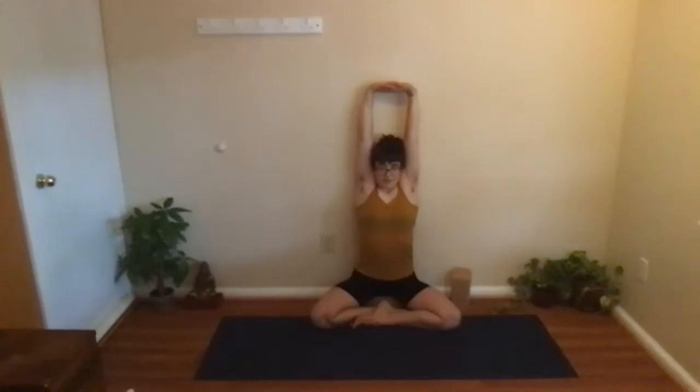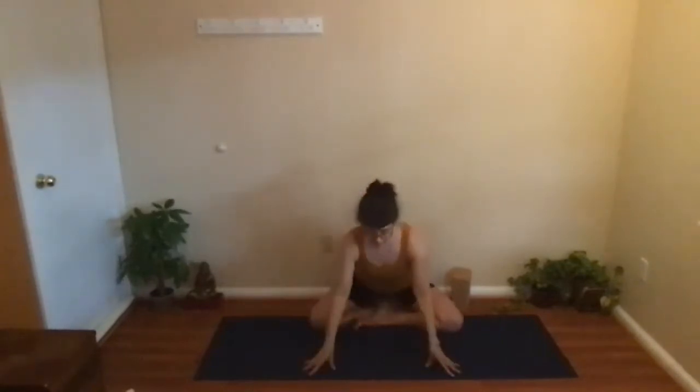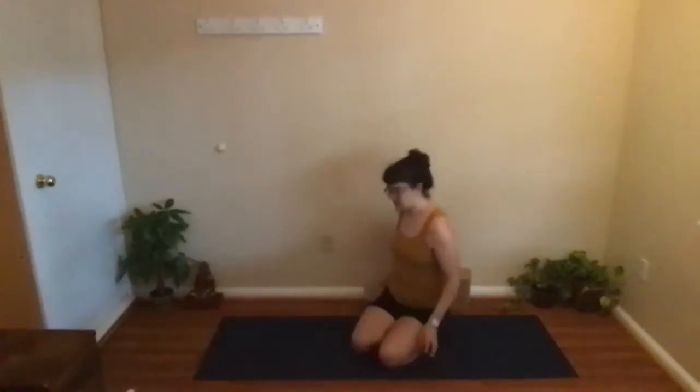Then slowly release the arms down and make your way to a standing position.